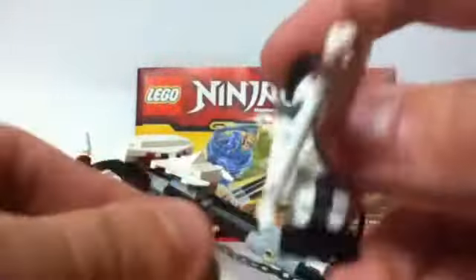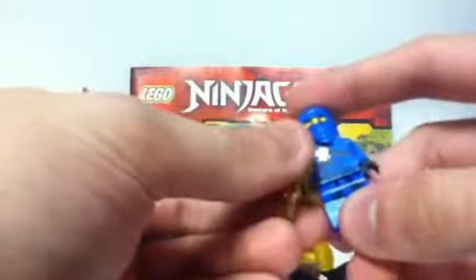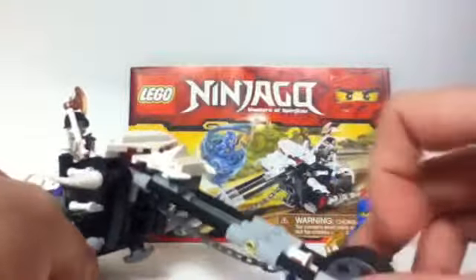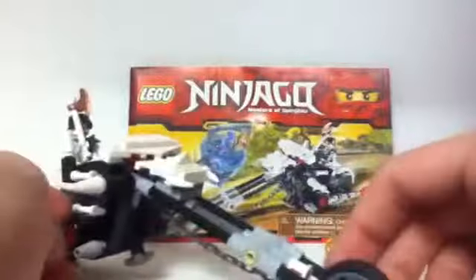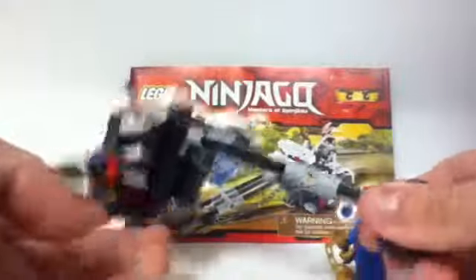So let's talk about this set — we have Chopov, and in the context of the set online, it shows that Chopov actually stole the nunchucks and Jay is getting them back. But I think it's a little bit better to put Jay with the nunchucks, since after all in the picture for the set he's with it, and it's just trying to balance it out between this huge motorbike and Jay.